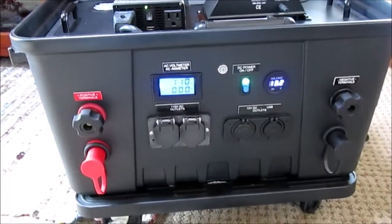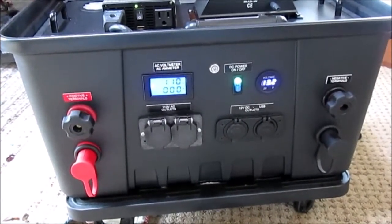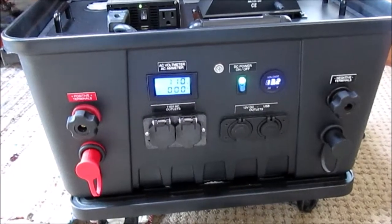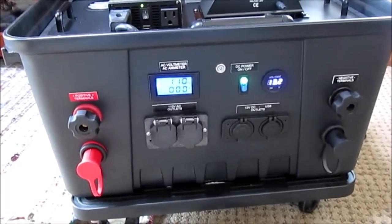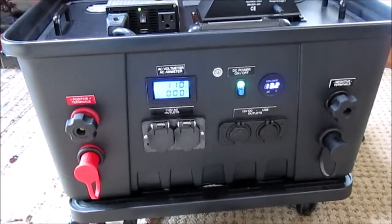This solar generator and my video series is now approaching a total of one million views, and that's just astounding to me. I want to thank everyone who's taken interest in my videos, who's liked them, who's shared them, and especially all of my subscribers. Your continued interest is always appreciated.